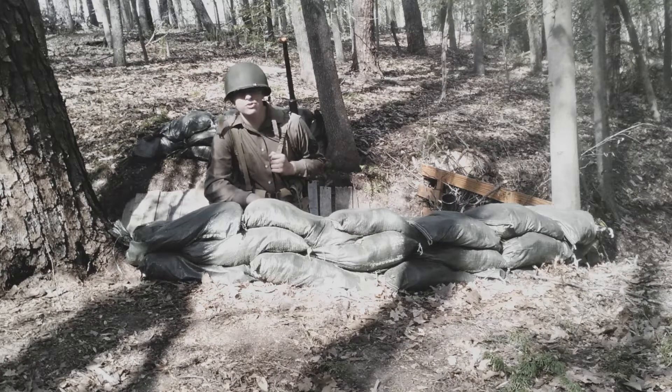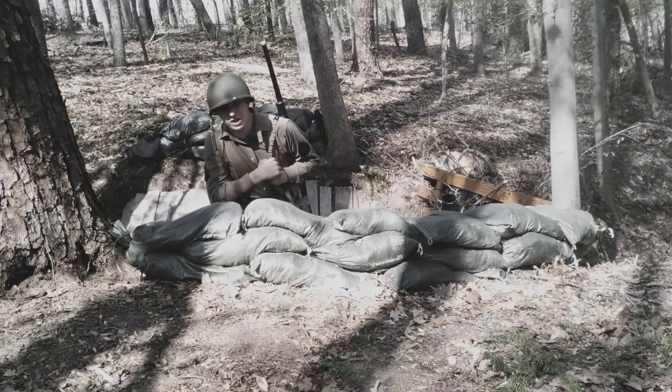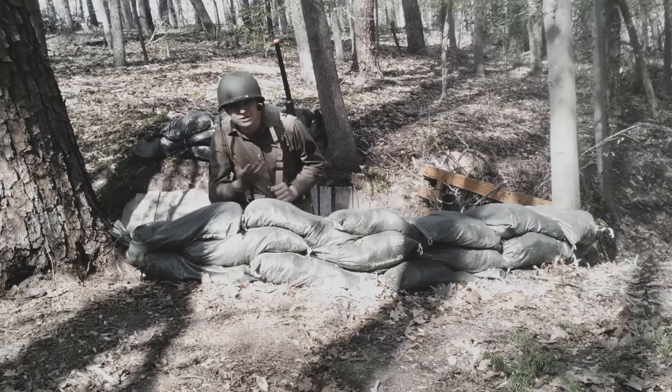Hello everyone, welcome back to The Trenches. I'm Corporal T here and today I'll be showing you guys the awesome trench that I have made, so let's get into the video.